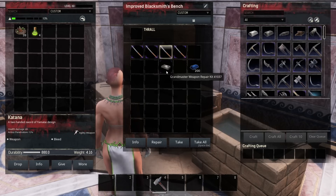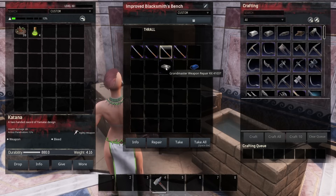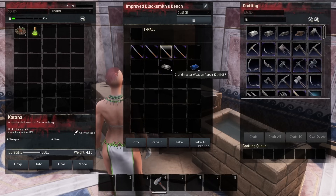It's actually not going to let us repair this one because it's above the durability that it would allow it to repair to. So until I get down below 877.5 durability, the grandmaster weapon repair kit isn't even going to work. We're going to leave that one aside for now.